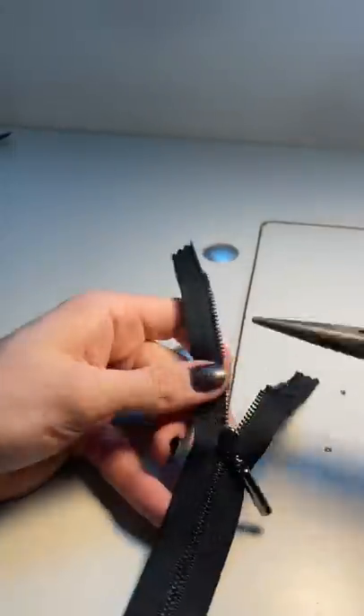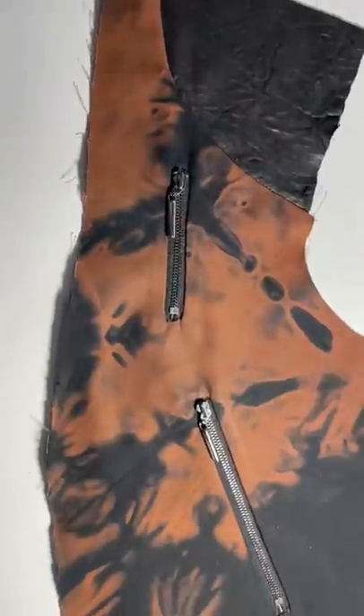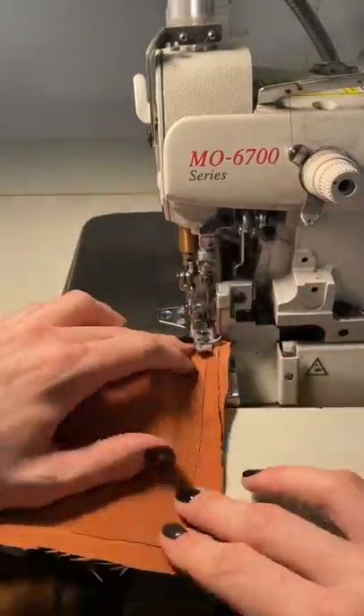Metal zippers can be kind of finicky, so I had to take out some of the teeth to make sure it was the right length. And then I sewed them into the jacket, created these really cool little pockets, and I tried it on.